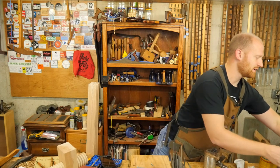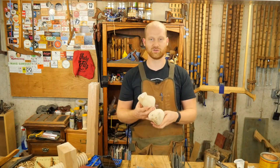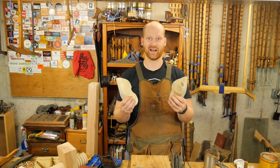He also sent me three little shoes to be turned into clog boats with the kids. I'll probably be doing a video on making clog boats — which is apparently something from Holland. Kind of cool.